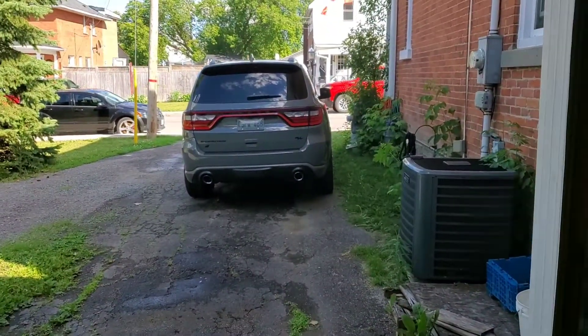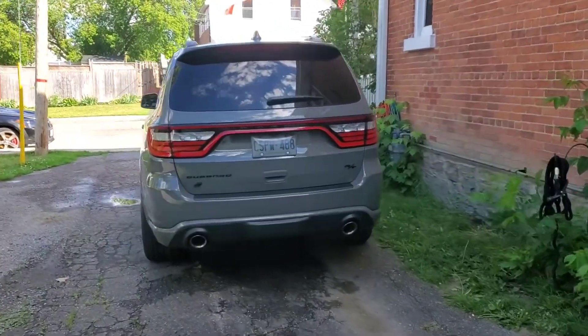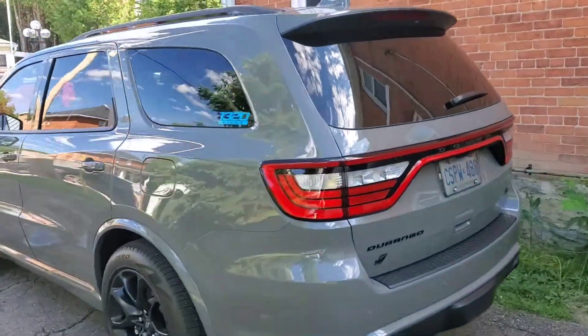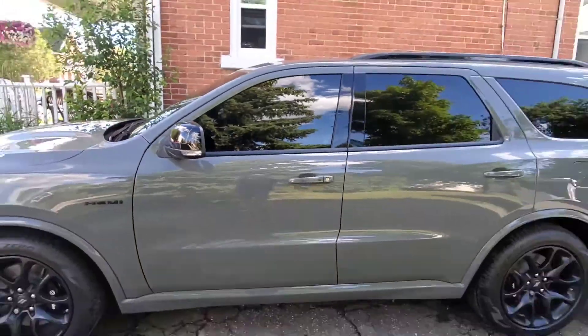Hey guys and gals, what's up — Sean T, Scat Pack, Sean Otomo. If you're on my site, this is the finished product of the Turtle Wax Ceramic. Extremely, extremely easy to apply.